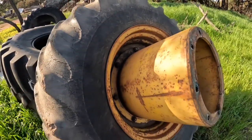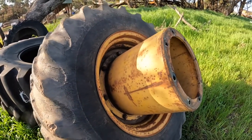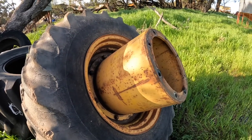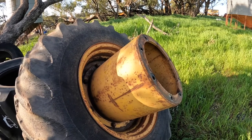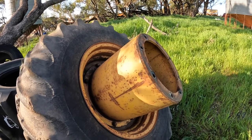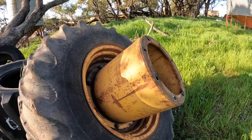Chamberlain made all their parts — or most of their parts — themselves. They did buy in some bits, and a lot of the stuff is fabricated in a fairly basic manner with minimal castings and things like that.